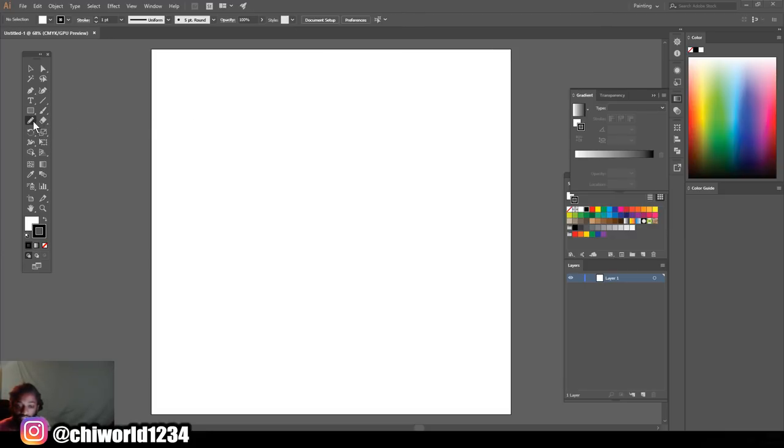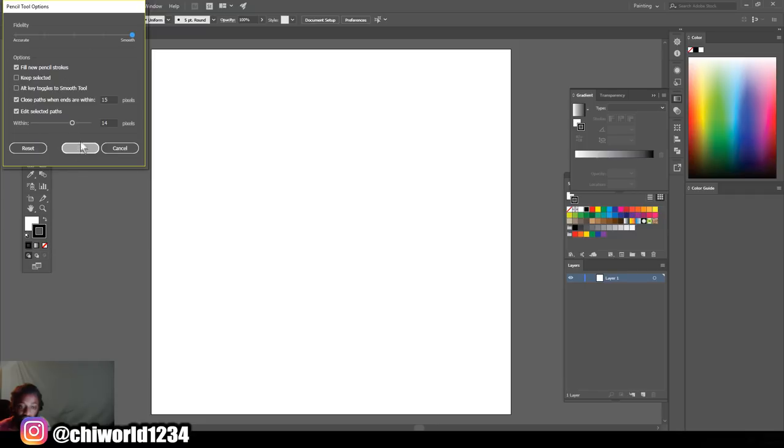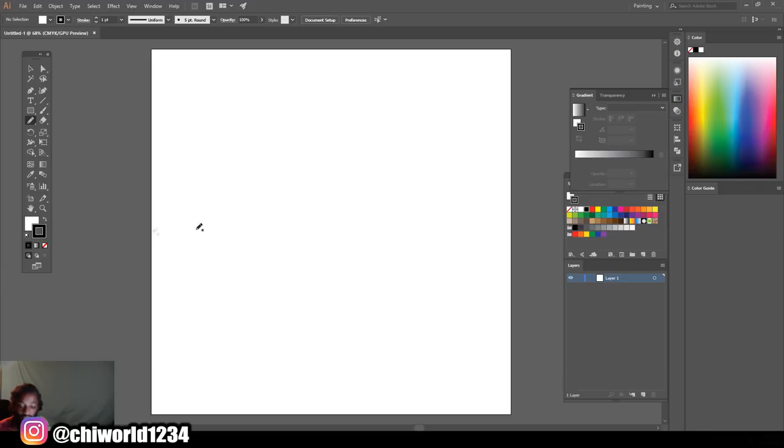The first thing you want to do is make sure you got this option pulled up. If you don't see it right here, all you got to do is click on it and hold it and it'll pull up the options. When you get these options, you want to click the pencil tool. Then after that you want to double click it and make sure it's looking like mine for the time being. After you do that, hit okay. Now we're gonna lock one of these colors so we only have black — let's make our lines a little thicker.